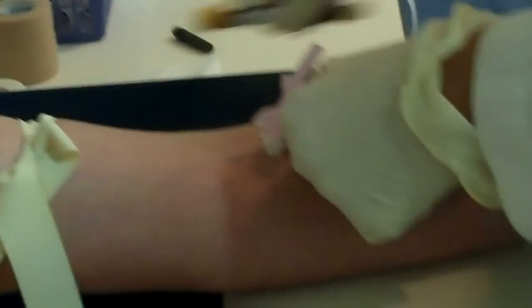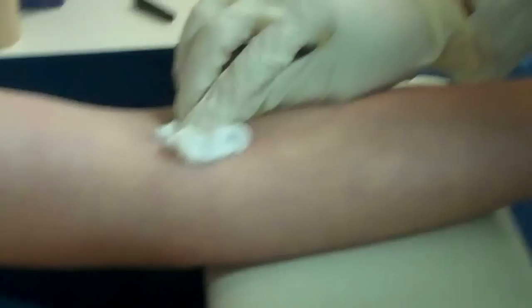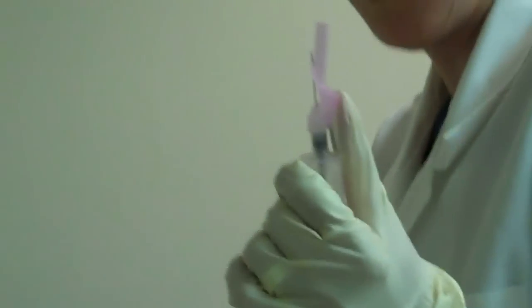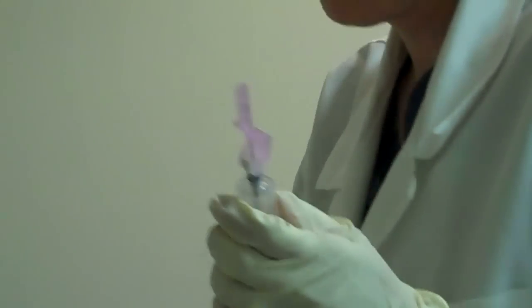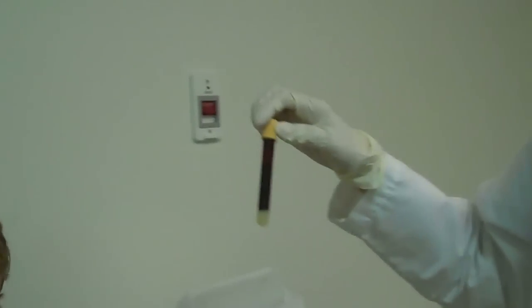And I'm going to take the tourniquet off. Then we activate the safety device so that we don't poke ourselves. Hold this down for me. How'd that feel? My hand's numb. There's Andrew's blood in the tube. It's actually going to clot, and then we're going to centrifuge it.